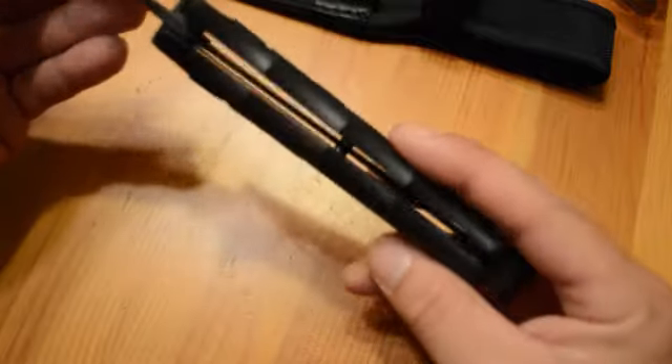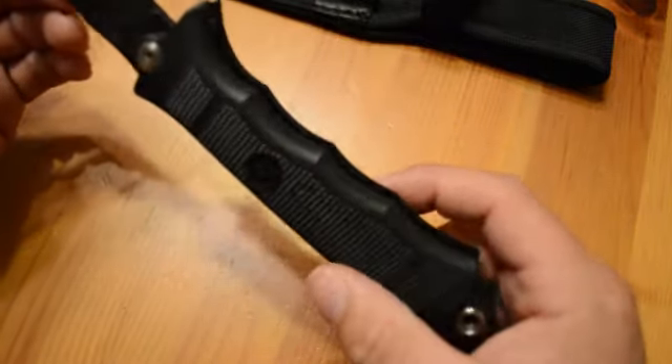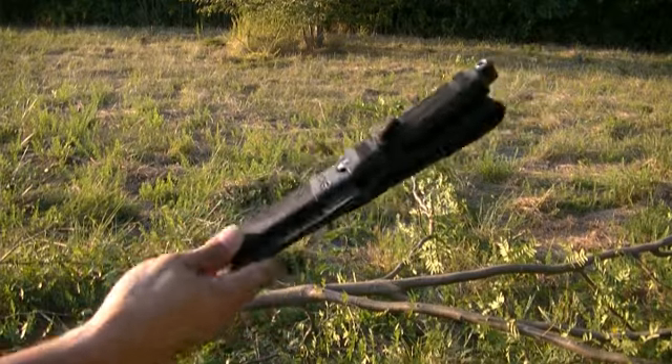Other than that, it's a very good knife. I like it. I take it with me every hunt, and I hope you all like it too. See you all later.